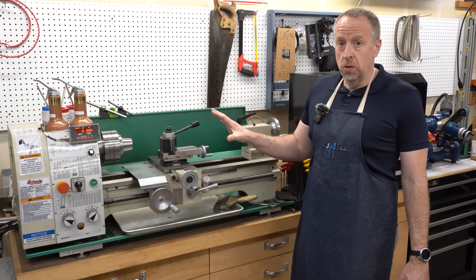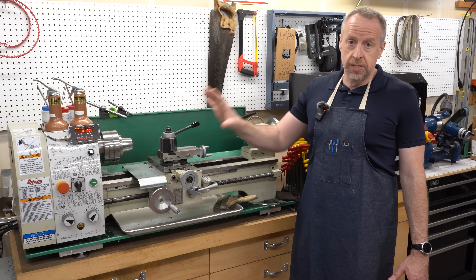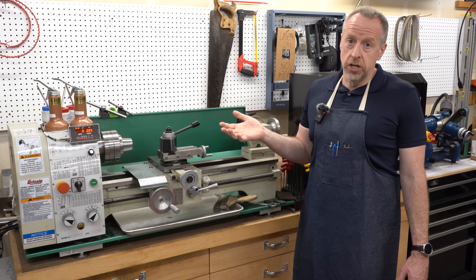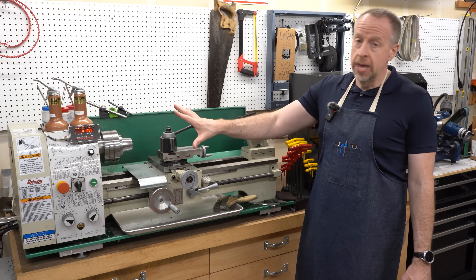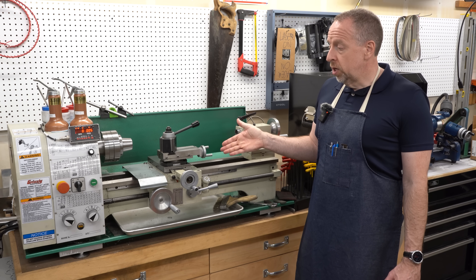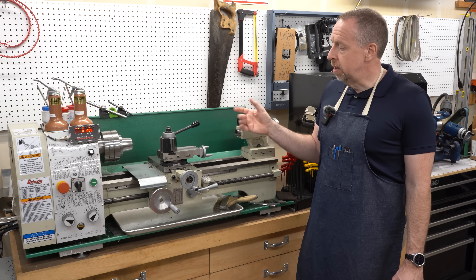Just for scale, this machine is sold as a 10 by 22 inch work envelope, which would put it in the same size class as a Monarch 10EE or a Hardinge HLVH, though of course this is a bench top lathe that's nowhere near as heavy or rigid as those machines, even though they have a similar sized work envelope. This particular machine weighs about 400 pounds, about 200 kilos, so it's not a mini lathe, but it's not a tool room lathe either.